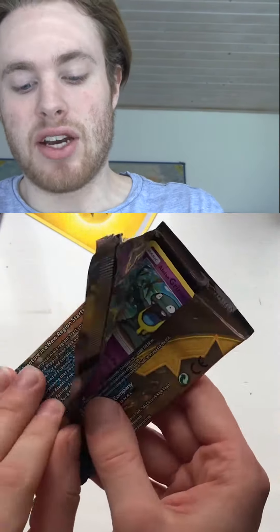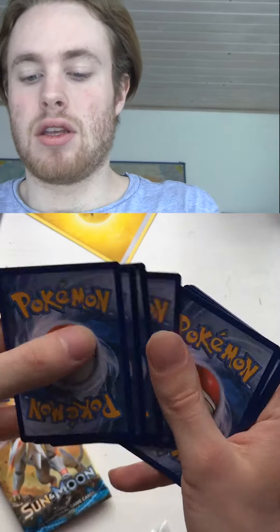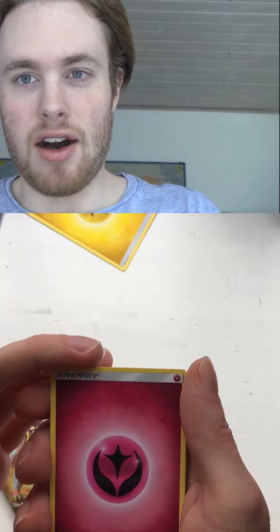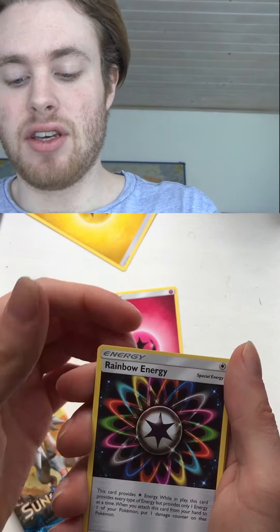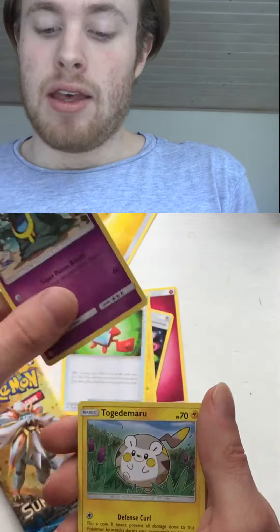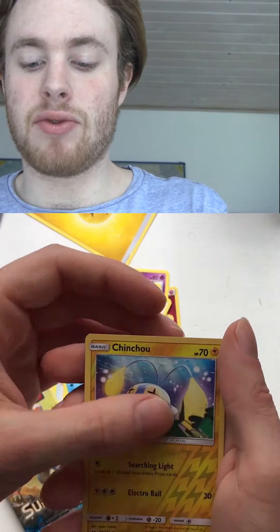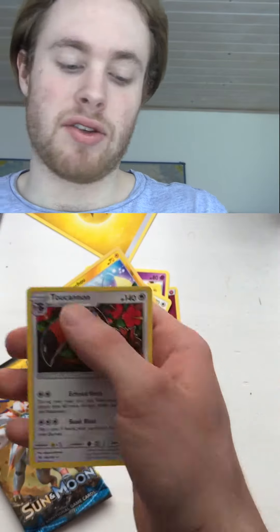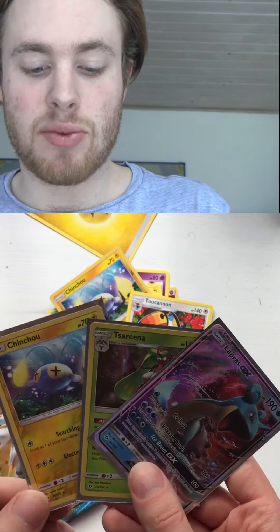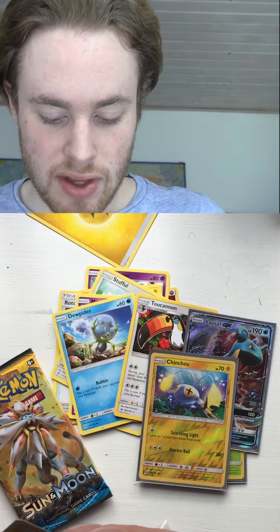We got an Alolan Grimer! This is the last pack guys. Fairy Energy, Rainbow Energy, Charjabug, Rotom Dex, Alolan Grimer, Chatot, Stufful, Dewpider Reverse, Chinchow, and another regular rare. Not a great Elite Trainer Box pull.